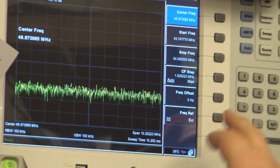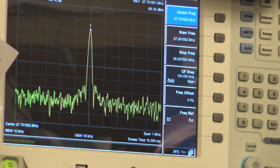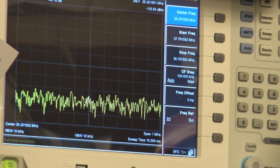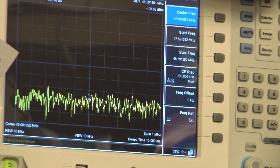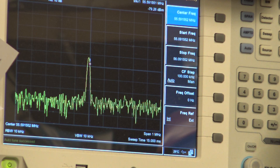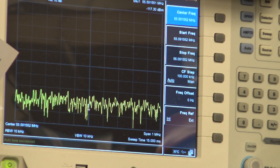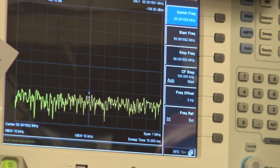Let's do a band scan to see where the harmonic is. There it is — at 40 MHz, 40-45 MHz, 50 MHz. It's got a second harmonic as big as the primary one. It's minus 72 dBm at 55 MHz. So that's what we'll have to get rid of — that's why he's not hearing it well. It's got just as big a harmonic there. So thank you for watching.